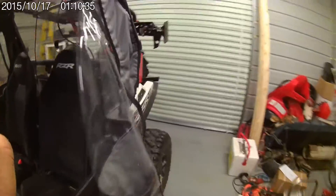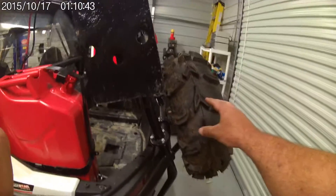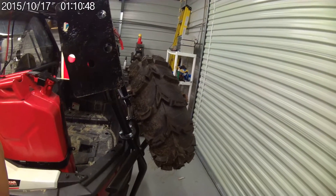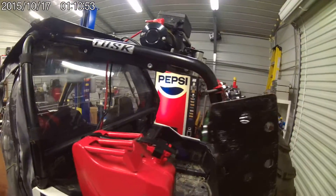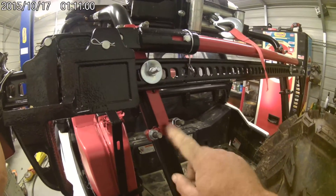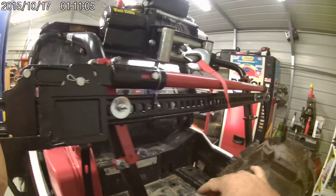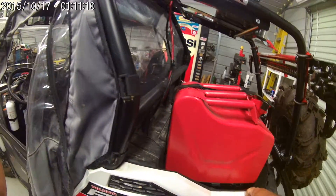The other thing I've added since I bought it is the Tusk rear bumper with the spare tire carrier. That really worked out nicely — it's a good piece of equipment. It went on there really nice. I added the jack and the winch up there. These brackets I made out of muffler clamps and just straight flat steel to mount that jack up there. I also got the jerry can and the holder on it.